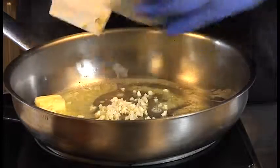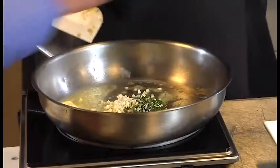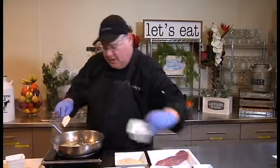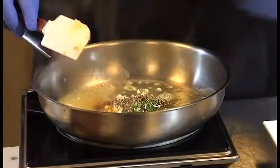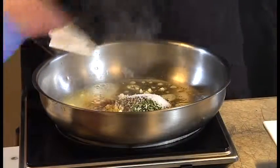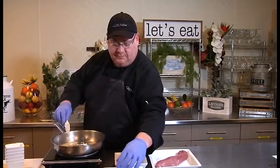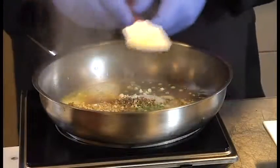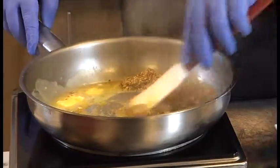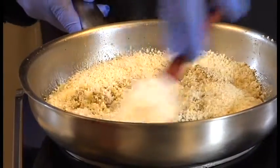As our butter melts, we're going to start adding the rest of our ingredients — our garlic, our rosemary, cayenne pepper, black pepper, salt, our mustard, and our vinegar. We're going to heat that together, and as that's heated through, then we're going to add the bread crumbs.